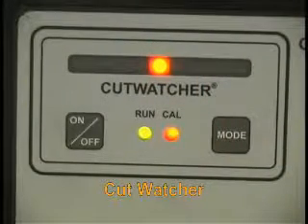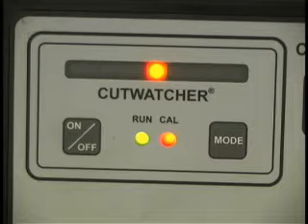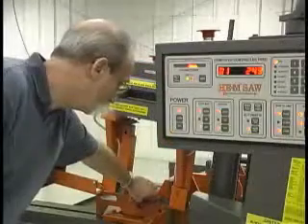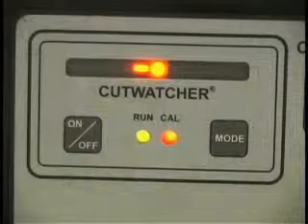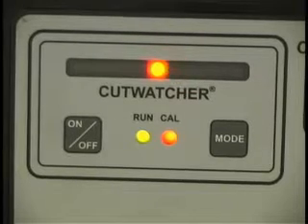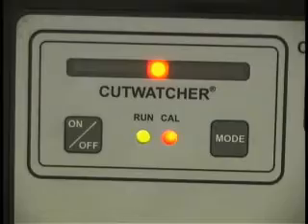Hemsaw's patented Cut Watcher System monitors the cut for squareness to a preset deviation value, and shuts down the saw when the preset value is exceeded. The Cut Watcher uses a pair of carbide bearing surfaces to provide two-point contact on the blade to detect any change of blade angle, while the indicator lights on the control console show the blade's performance.